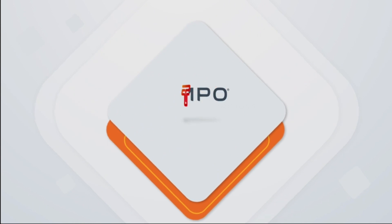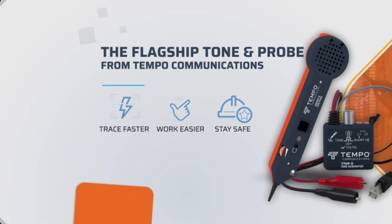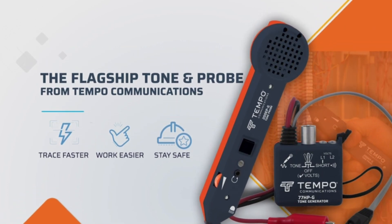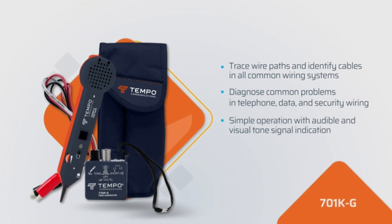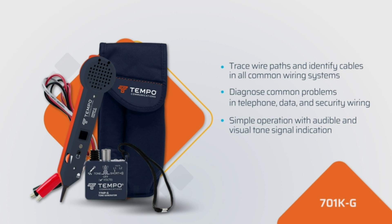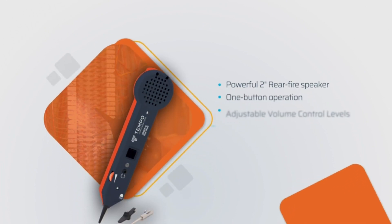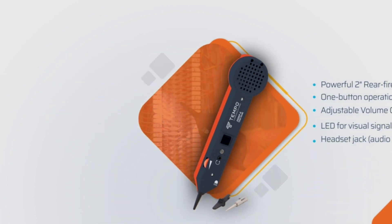Number 5 on the list is Tempo's tone generator and wire tracing probe for open-ended, non-active wire runs. Features a responsive probe with a durable non-metallic conductive tip, alligator clips for unterminated wires, and an RJ45-to-RJ45 test cable. The toner and probe together perform a pin-to-pin wire map test. Family-owned and professionally run, Tempo has a long history of building relationships, providing top customer service, and setting industry standards for over 100 years.